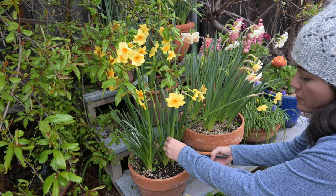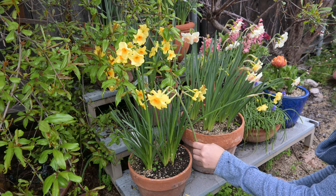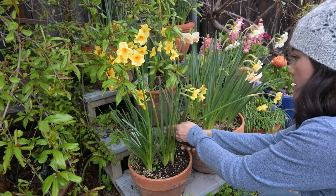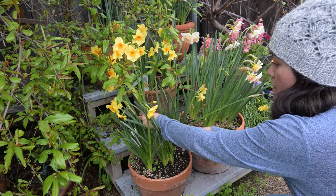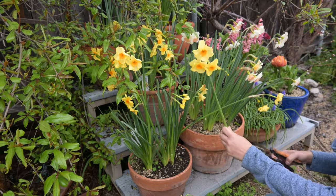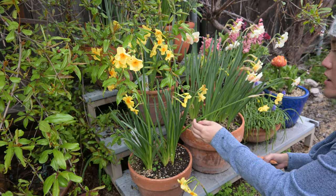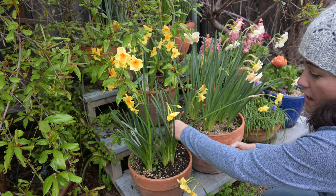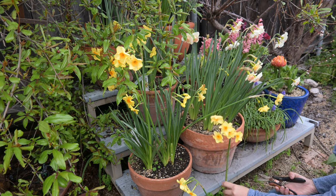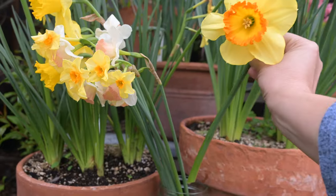When you cut these flowers, there's actually going to be a sap — or technically a mucilage — that comes out. So I have a jar of water right here ready to go to ensure I don't get it everywhere. This will let the flowers rest a bit and the area where I cut will seal over, so that sap will no longer be coming out. This sap is known to be kind of toxic to the other flowers in an arrangement, so it's great to let the cuts seal over before using them in arrangements.